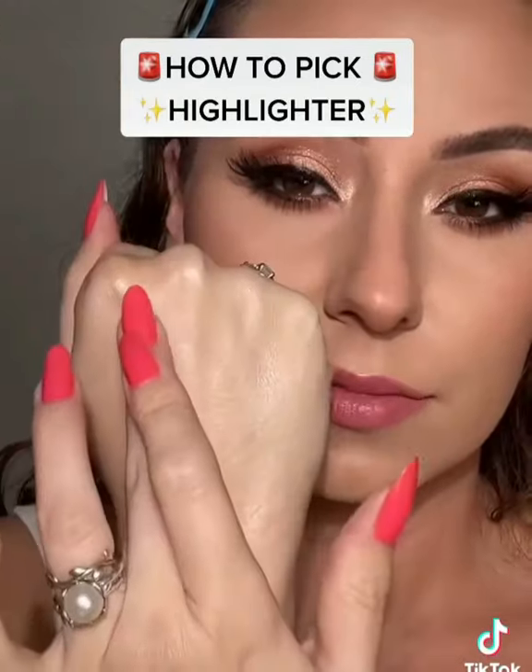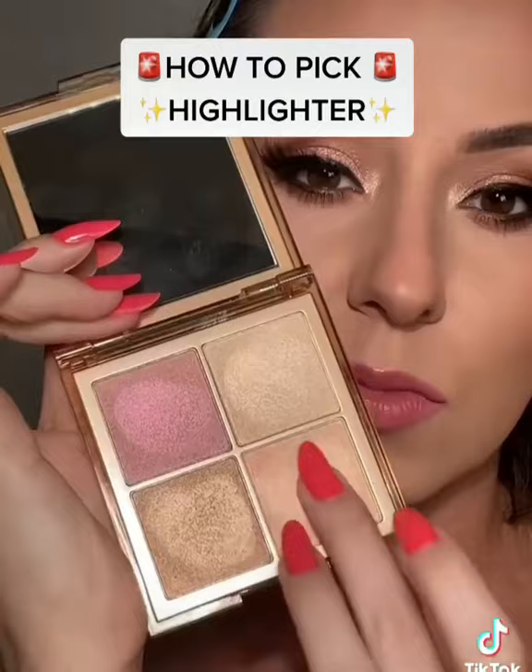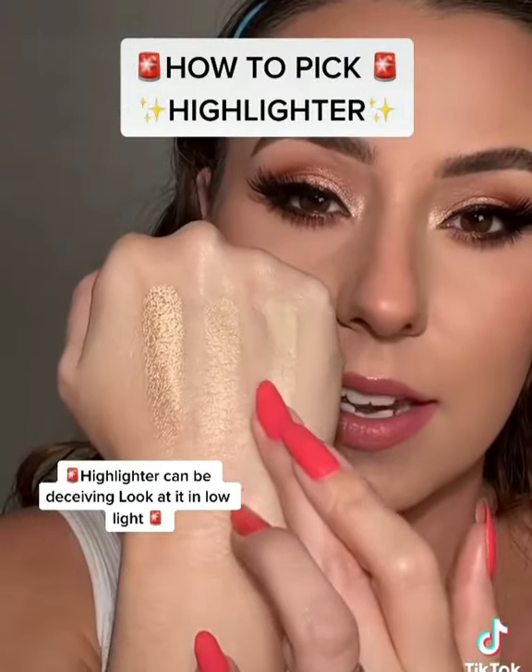I'm going to swatch this shade first. We'll put it right there and see — it looks so nice when the light's hitting it. Here's the kicker: it's way too dark when the light's not hitting it. We'll swatch this one too, make sure the light's hitting.